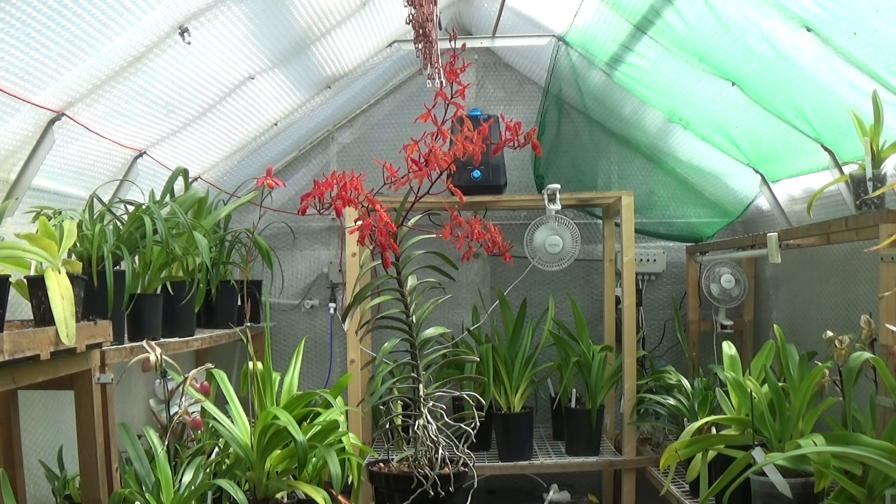I don't own any Vandas, so this one has been potted since I bought it. It went in very small — about six inches tall — and now it's getting up to three feet. It's been in bark all the time and never redone. I don't redo these, and I don't redo Angraicums either, for the simple reason that if you start disturbing roots on these they can stop flowering, especially on the Angraicums.